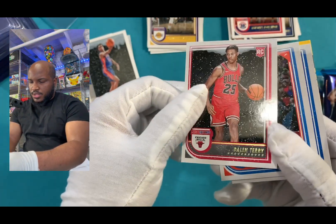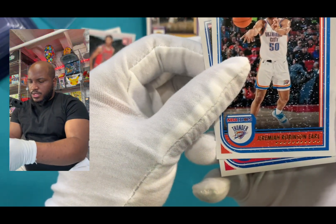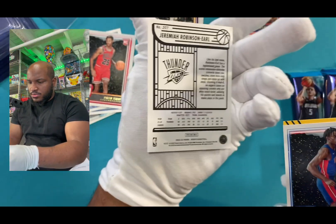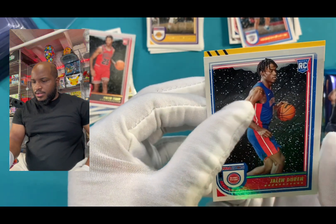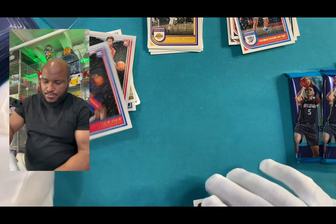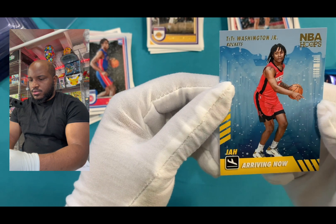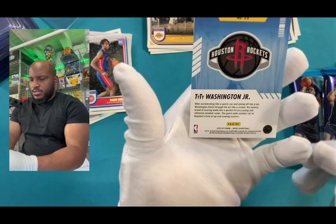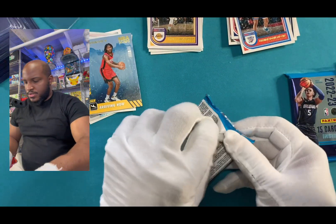Got another rookie card, Jalen. Put that over there. We got Robinson Earl. Put that there. And we got Jalen. And then whatever this card is behind the back, which was the Washington card. Let's see what it is. Ty Ty Washington Jr., NBA Rockets. I'm gonna have to look that one up. Put that there.